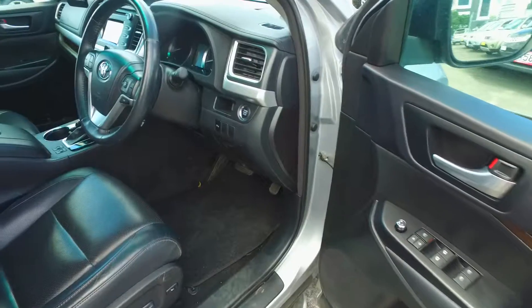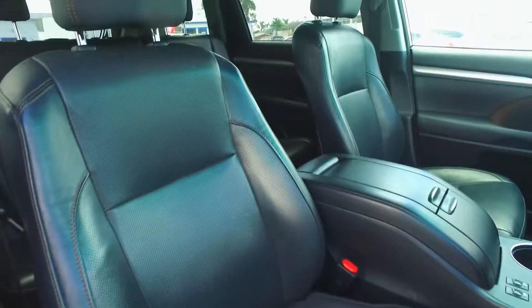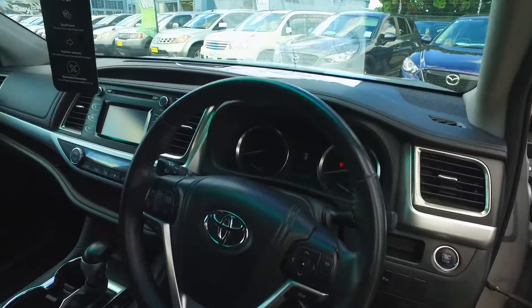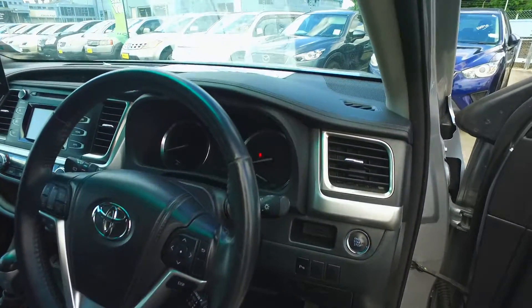The driver's seat — as you can see, it's a bit more worn than the other seats, but not by much. Got what you'd expect, and the headrest is wearing well. The steering wheel looks in good condition. It's got cruise control and all the stereo controls on the steering wheel as well, which is nice.